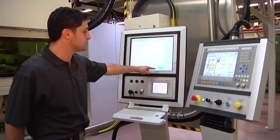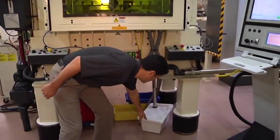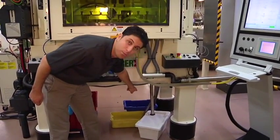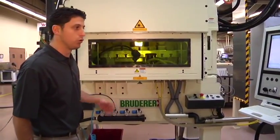Green means all systems are go and the parts are good. Once the parts get cut off, they go down into the good part bin where we have the product. If the parts are bad, they go into the blue bin. The yellow bin is complete scrap. Now we're going to stop the press and take a closer look at the tooling.